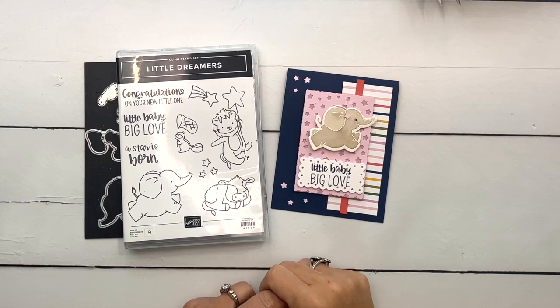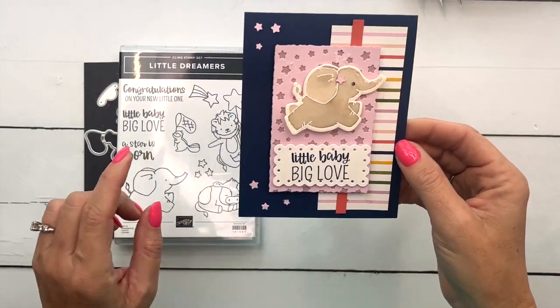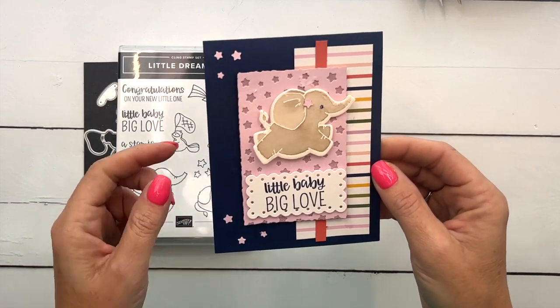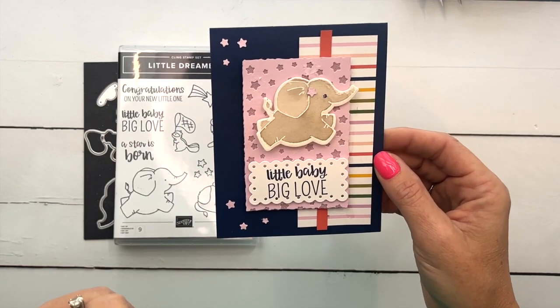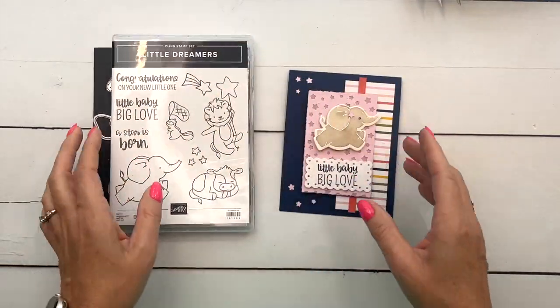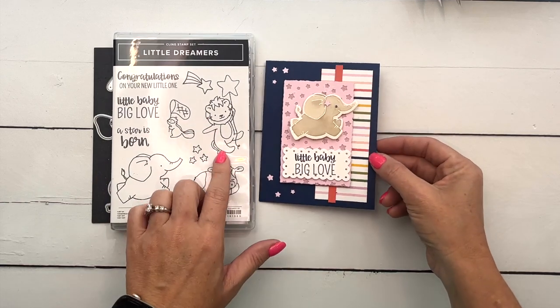Hey everybody, Erica Sirwin here from Pink Buckaroo Designs. I'm going to show you how to make this adorable little Dreamers card. I'm using that little elephant — isn't she sweet? I'm calling it a she because we put a little star in her ear. This bundle is fabulous. I've got five samples over on my blog if you're looking for ideas, so make sure you hop over there.